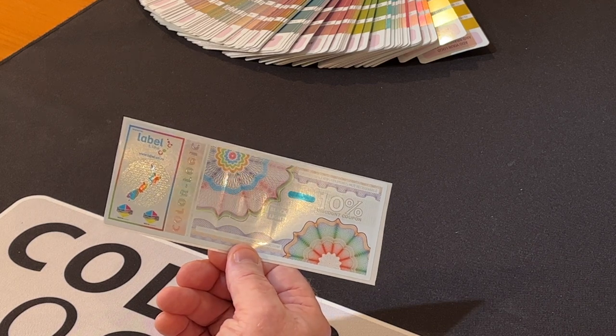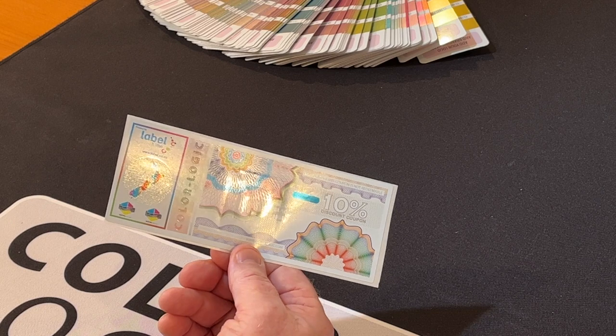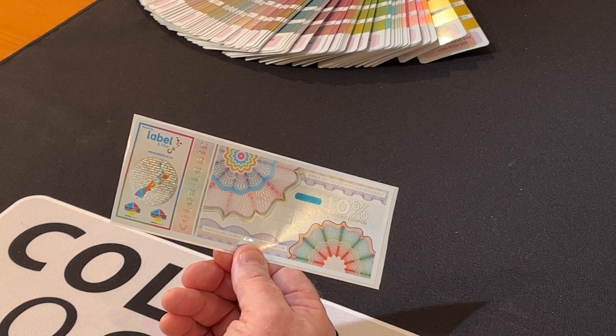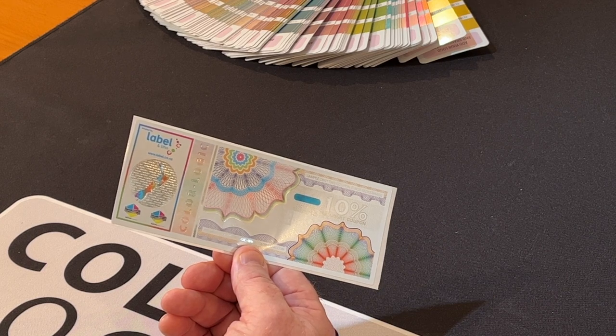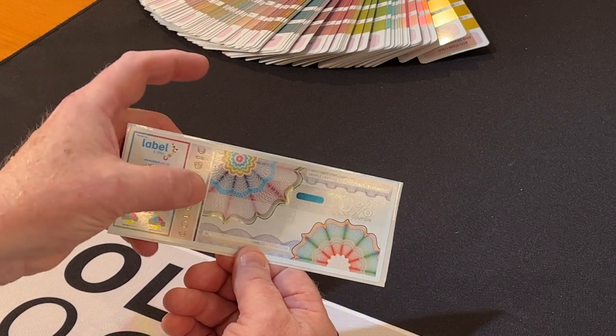This was printed off an HP Indigo — white plus CMYK on a foil stock using the ColorLogic embellishments. It was finished on an ABG Series 3. It's got an emboss — right here you can't see it, but you can feel it. There's an emboss right there.